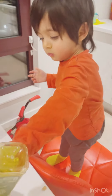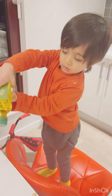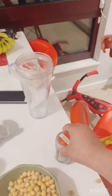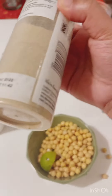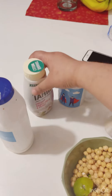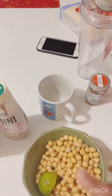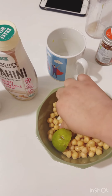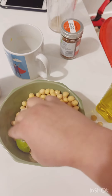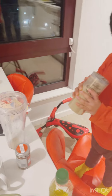I have some extra virgin olive oil, crushed chilies, ground white pepper, salt, and tahini. I've also added some water, as I've shown before. For garlic, I have roasted cloves, and some freshly squeezed lemon juice.